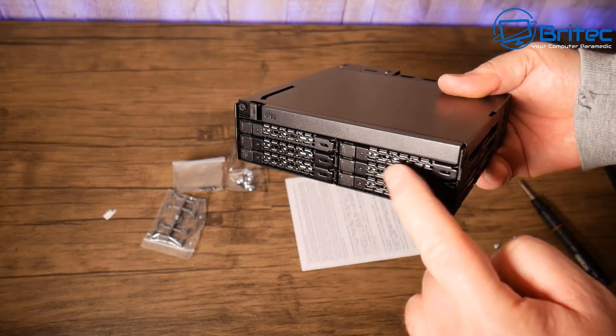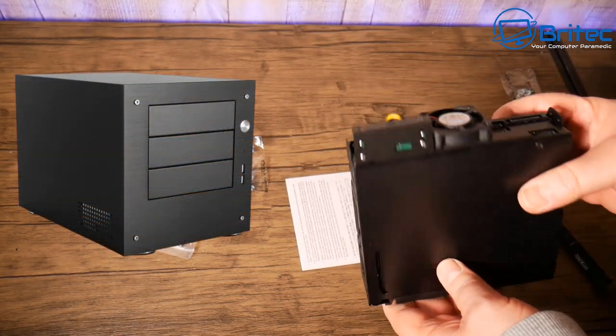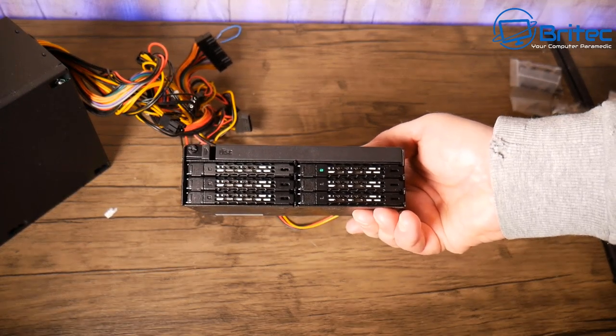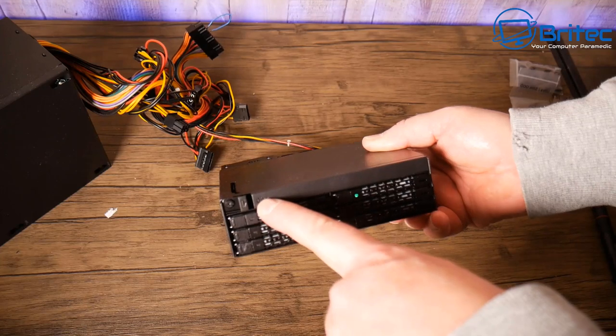You could buy a cool little mini ITX case and turn this into a media server or NAS with FreeNAS, or turn it into a backup system. You don't even have to have Blu-ray drives — you can buy versions without the optical drive bay and just have pure storage.